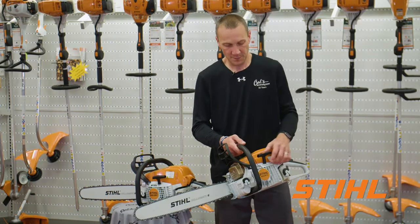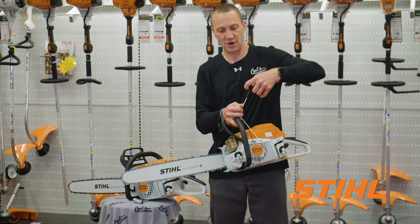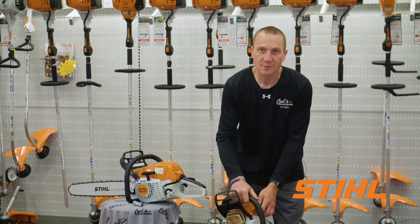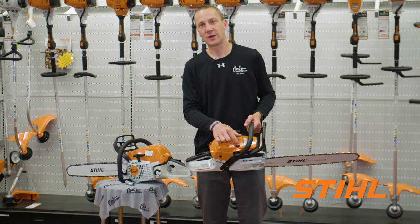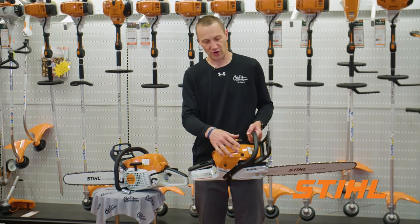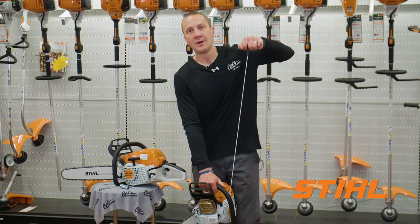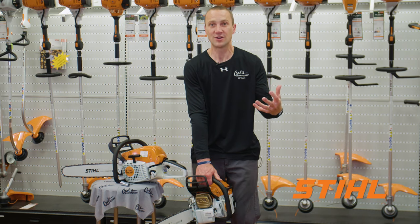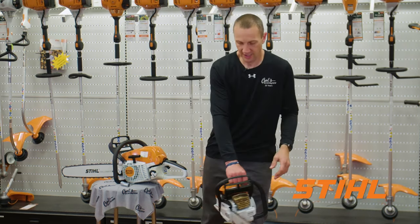Same caps. Look at the starter here — they have what's called their ElastoStart, which is kind of a little spring in the starter handle that makes for a smoother pull when you pull the rope. They also add a compression release. When I go to start this machine, I push in on this compression release. It's going to reduce the effort to pull the rope — it's much less jerky on my joints as they get older.